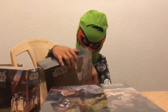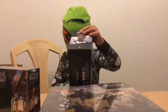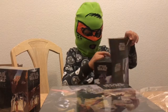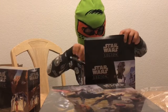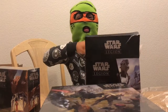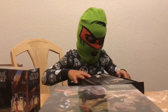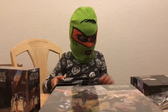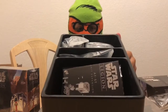I'm going to open my AT-AT first. There's little things here and then you open it. I just ripped the box, guys. You're supposed to take it out gently. Oh, I'm taking it out upside down.